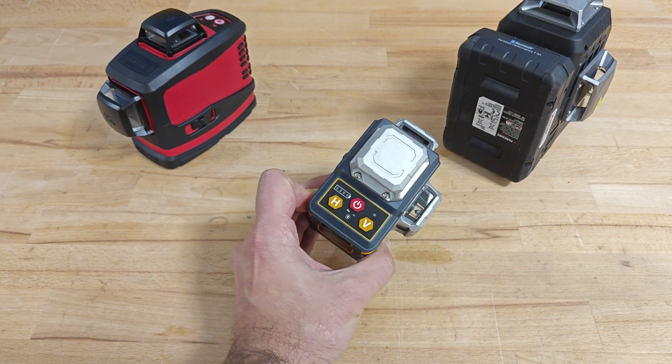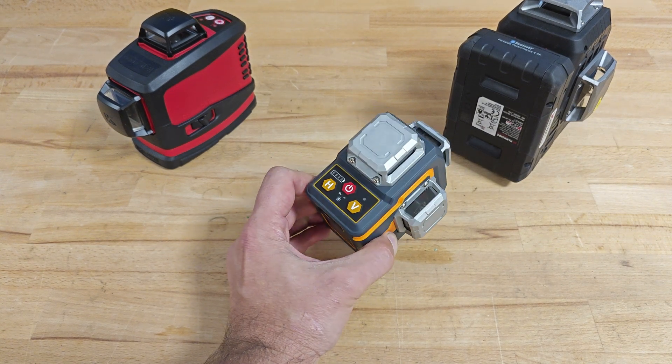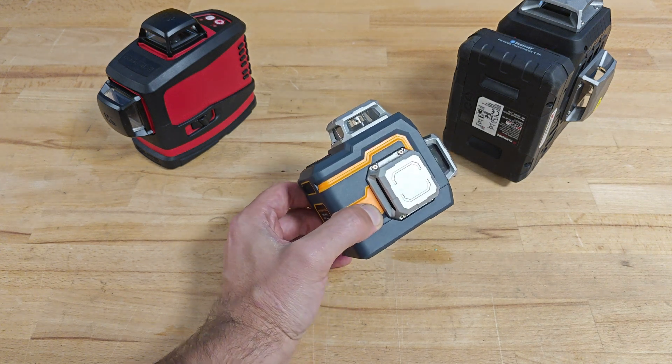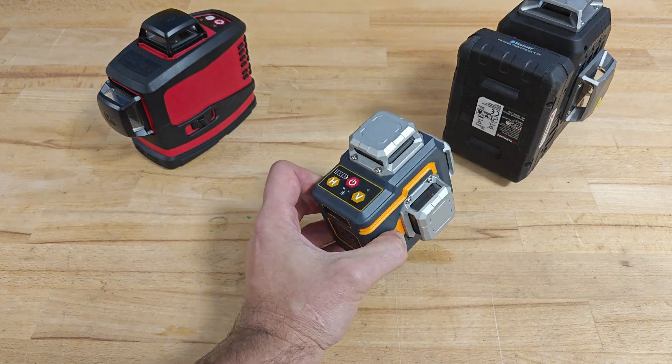The good thing is that the device can continue its work even when you're charging it. The downside is that if you need to work with it for more than 6 hours at the highest brightness level, you'll need to bring a charging adapter, and this way you'll lose some of the mobility.